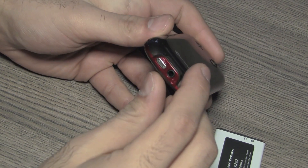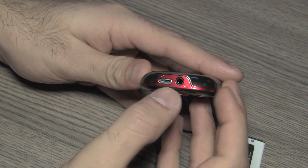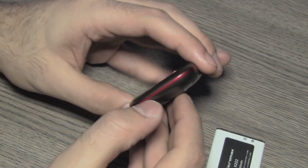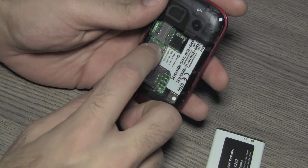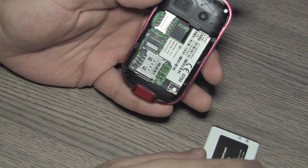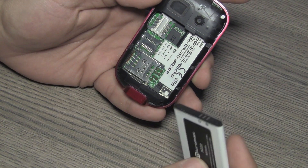The loudspeaker is on the back along with the Micromax logo. You have a micro USB charging and data syncing port, and the headphone jack at the bottom. Removing the back cover, you'll notice this device supports a micro SD card up to 8 gigabytes, and it has two GSM SIM card slots.